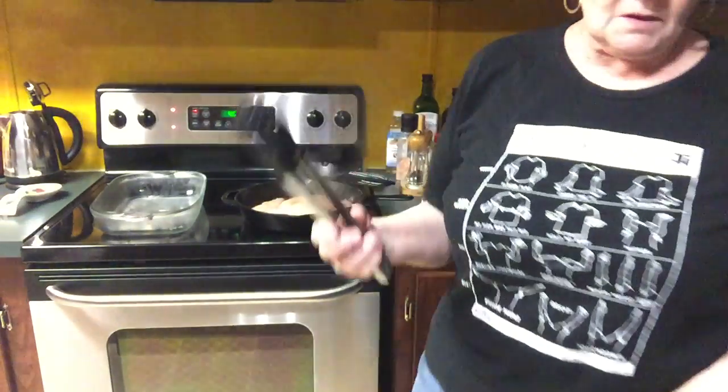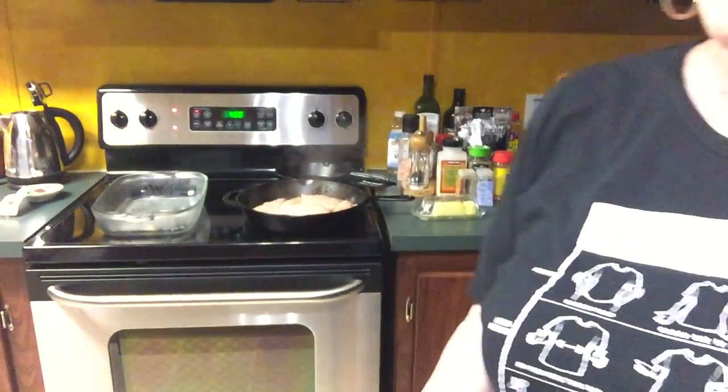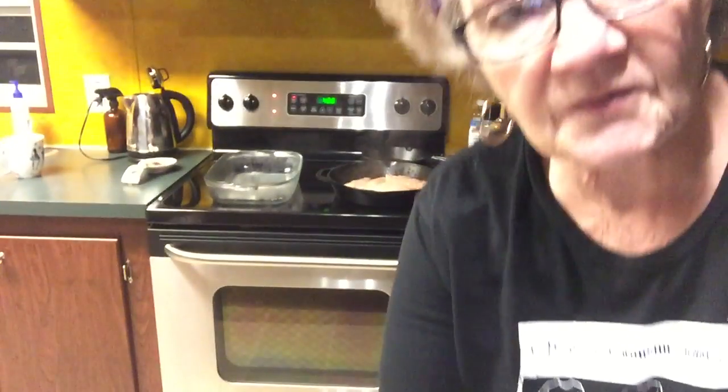I'm making chicken alfredo in the oven with heavy cream and broccoli and bacon. You shred the chicken first, put some cheese in it of course, and put it in the oven for about 40 minutes. It comes out delicious — I'll show you when I get ready to do it.